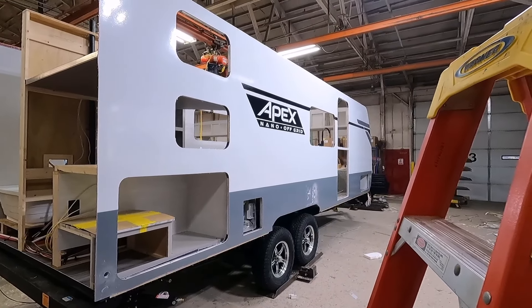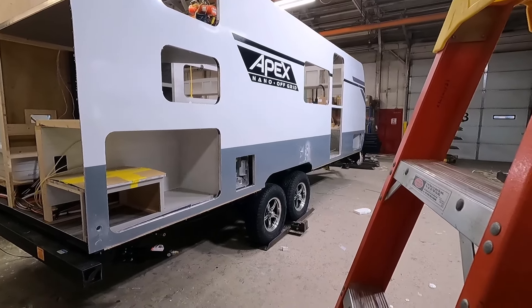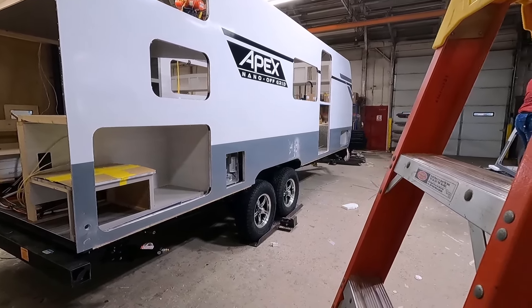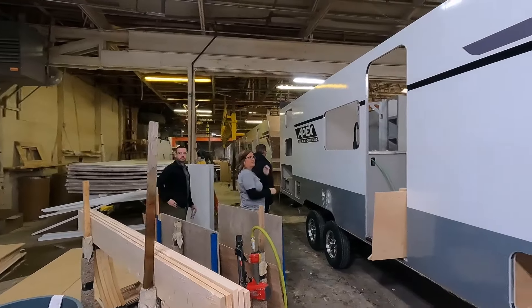The assembly line is in a U shape with all of the components and work being built in the center. As we reach the first leg, the units will be rolled backwards down the line to continue their construction.